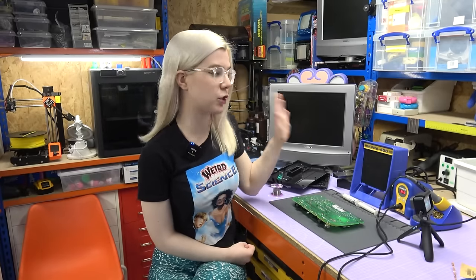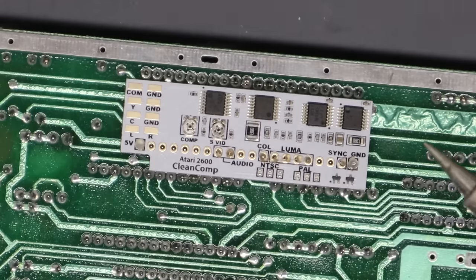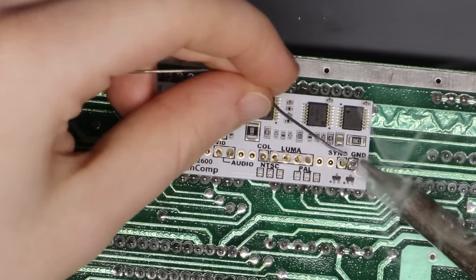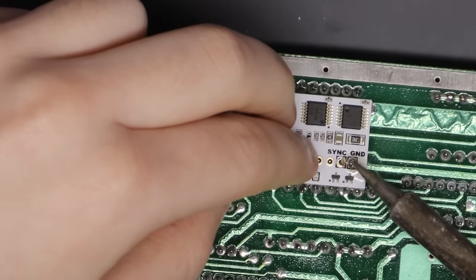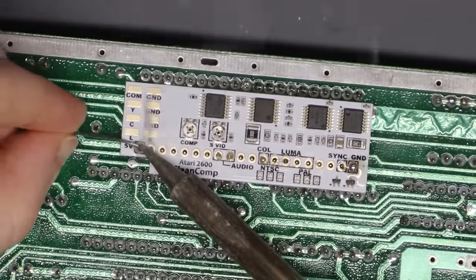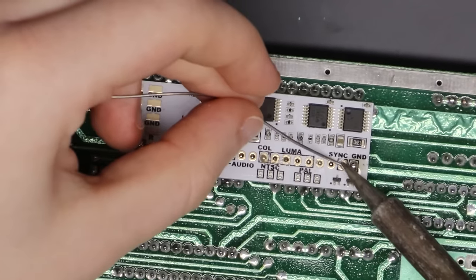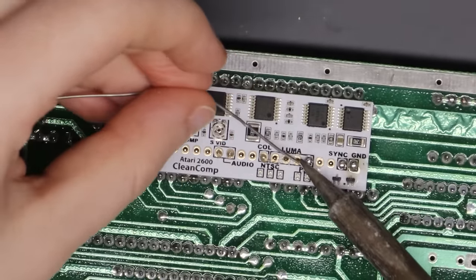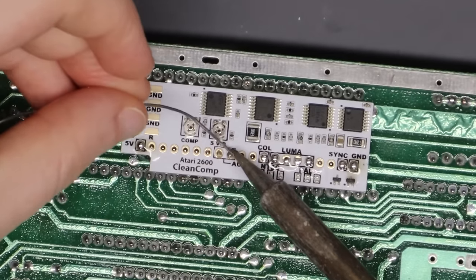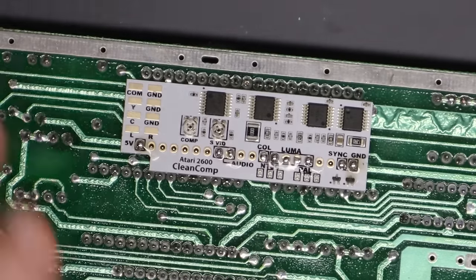I now have my extractor fan on so we can get started. I'm going to start soldering in either corner just to make sure it's flush and secure. I've added a bit of flux to make it a bit easier. That one's done — holding it over and pushing down, that seems to be flush. I'll do the other side as well. That looks all good, so I can solder across — I'm just soldering where the black boxes are marked, so I don't have to do every single pin. There we go — all done, and that is now attached to the board.